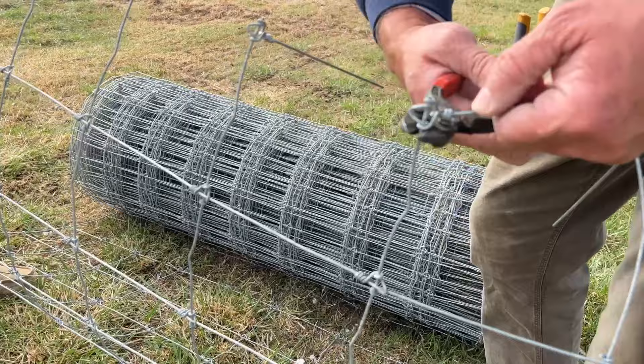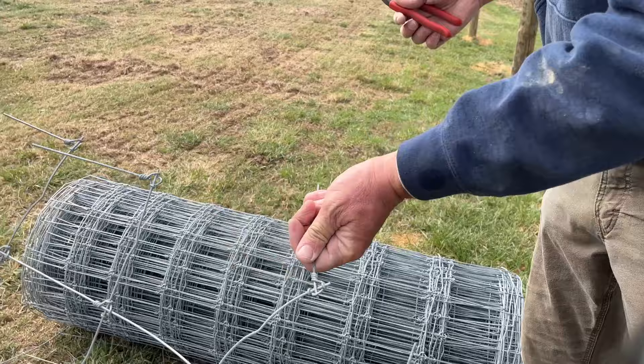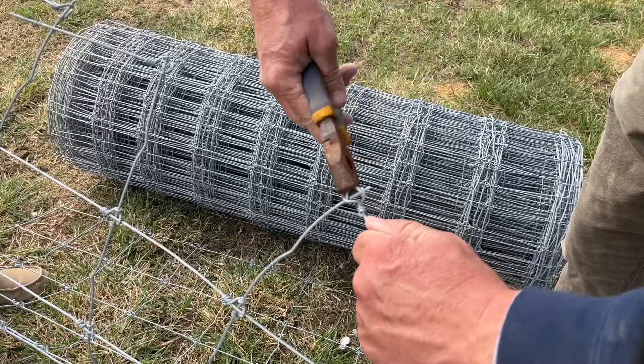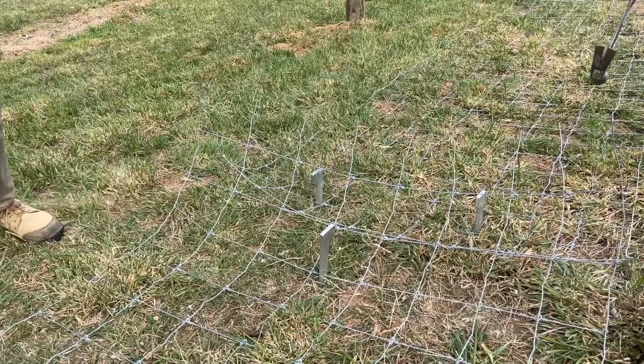You could simply nip it off, but let's show you how to pre-strip, because we're definitely going to have to do it again on that end where we go around the corner for a post. Simply take my flat pliers, open that up, mash it back the other way, and it comes right off. Let it come up — it won't let it roll anywhere.